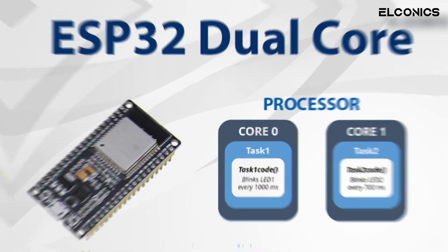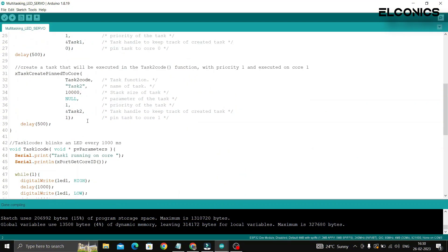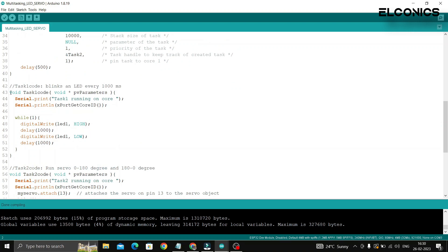But with the ESP32 dual core processor, we can write separate code for each core, so that one core blinks the LED while the other core does the other task.